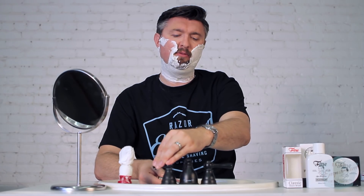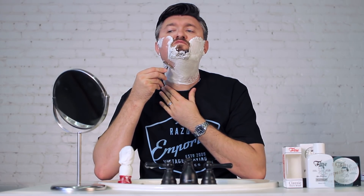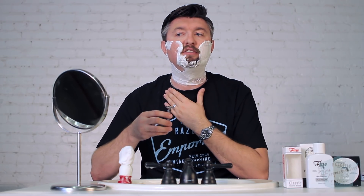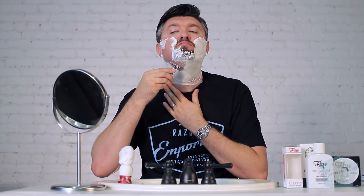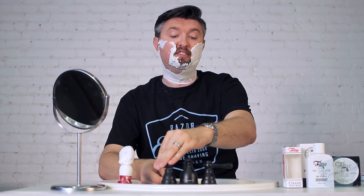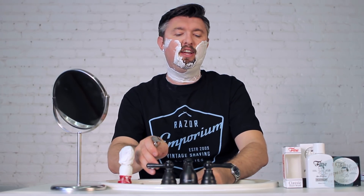If you look back at some of the original Gillette catalogs and information, you'll see they don't talk about multiple passes. What they do talk about is short, blade buffing style strokes. They also show a lot of skin stretching, which is very important to do. That's one of my favorite ways to take the shave from good to better — just do some skin stretching.